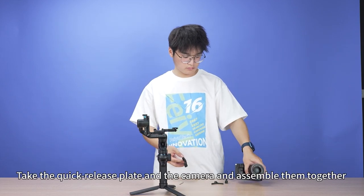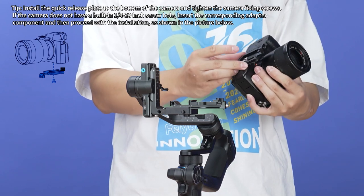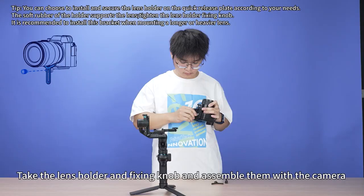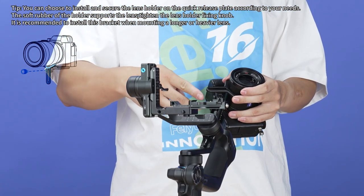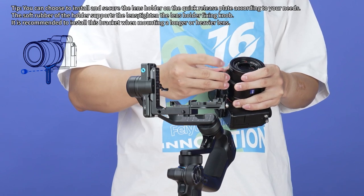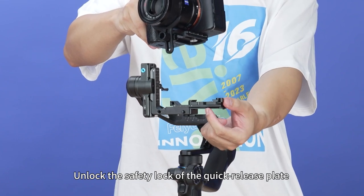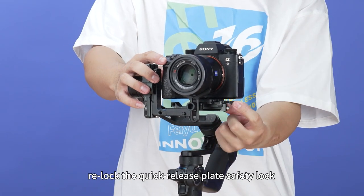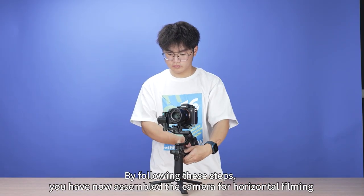Take the quick release plate and the camera and assemble them together. Take the lens holder and fixing knob and assemble them with the camera. Unlock the safety lock of the quick release plate, slide the assembled camera in as shown in the video, then relock the quick release plate safety lock. By following these steps, you have now assembled the camera for horizontal filming.